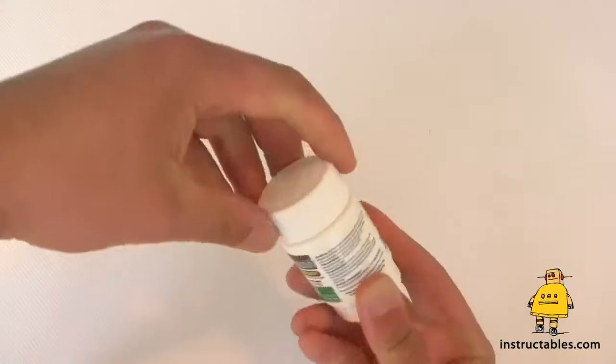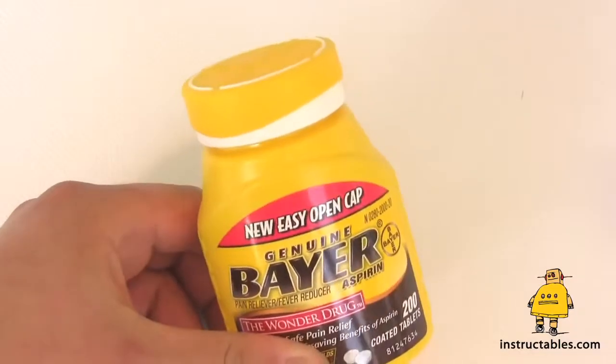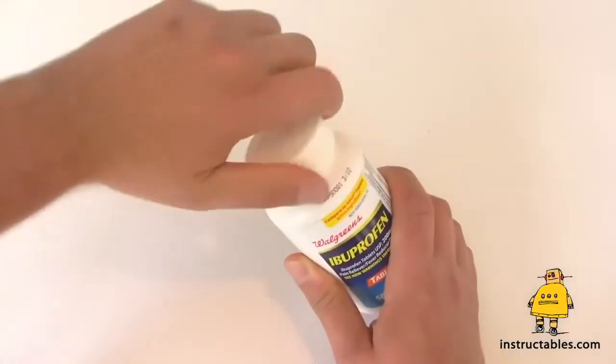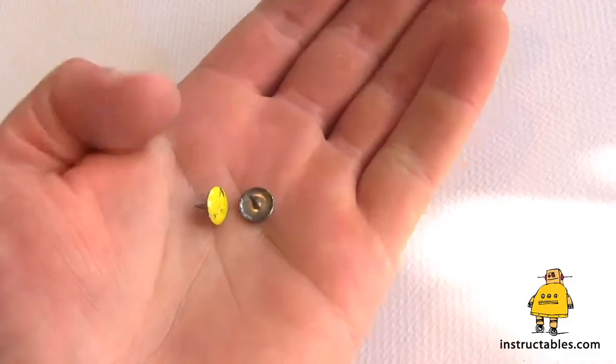Anyone with joint pain knows how frustrating it can be to open medicines with childproof caps. So few bottles have easy open lids these days, while the childproof caps seem to be popping up everywhere. There's no need to strain yourself or get frustrated because the answer is easy and free: thumbtacks.